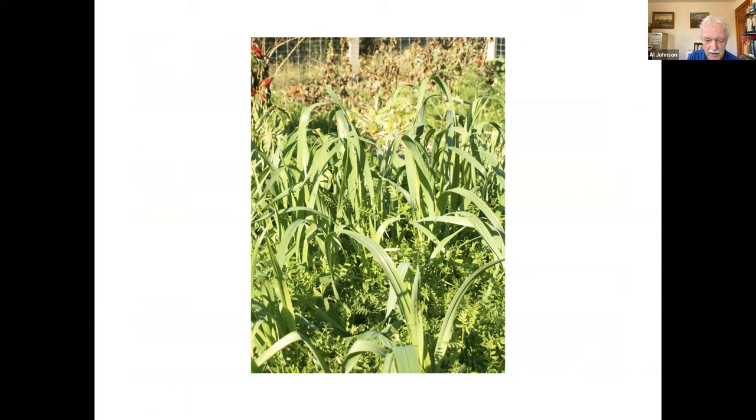This is a field or bed of hairy vetch. You can see that plant with the little opposite leaves — that's the vetch — and the grain I believe is wheat.